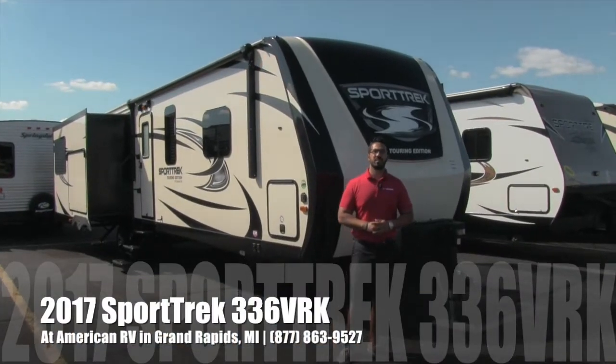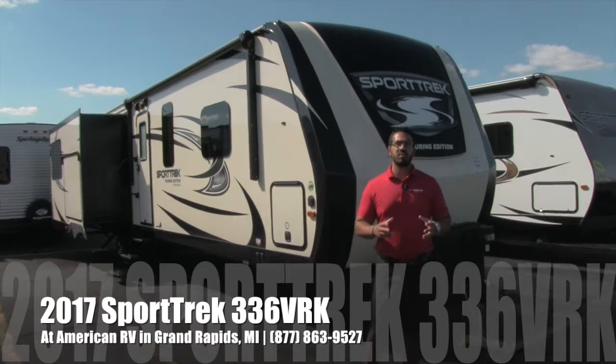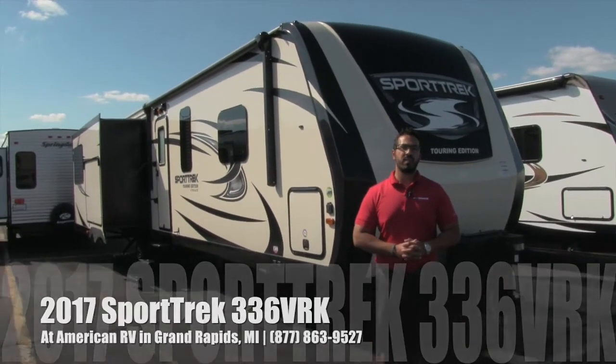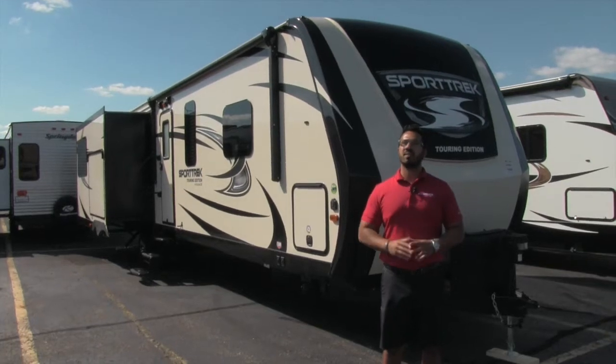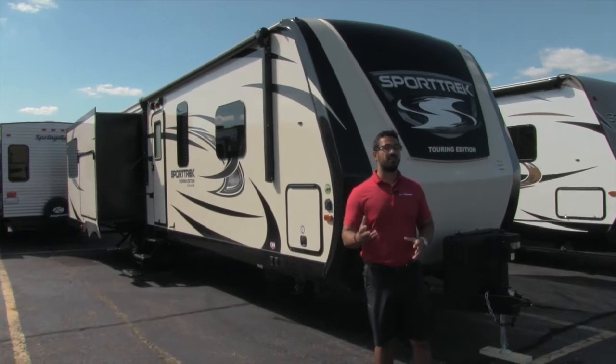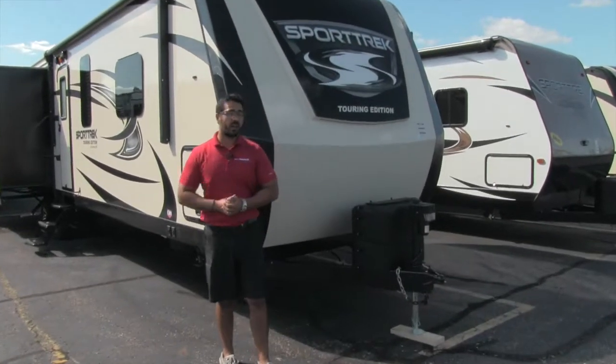Hi folks, I'm Ian Baker, the product specialist here at American RV in gorgeous Grand Rapids, Michigan. Today it's my pleasure to tell you all about the 2017 Sporttrek 336 VRK. This is a beautiful rear kitchen travel trailer. It has a lot of amenities you see in a fifth wheel. So let's go ahead and start up front here, make our way around, and then we'll head on in.